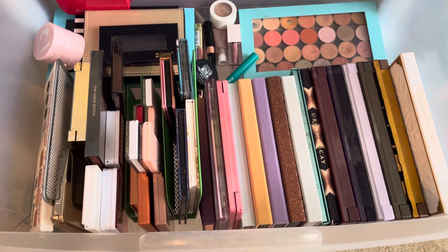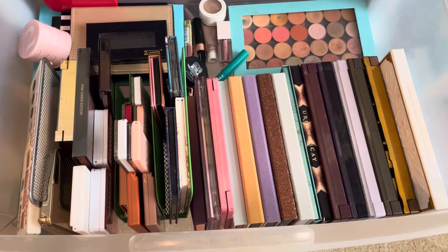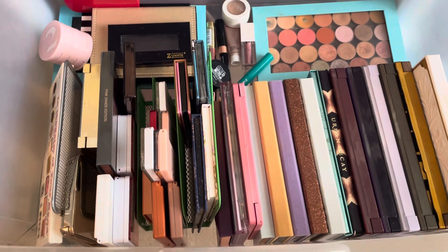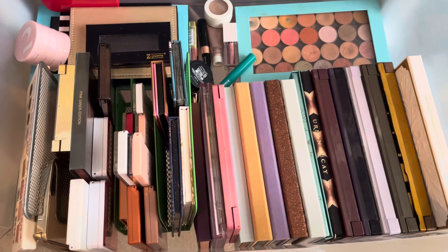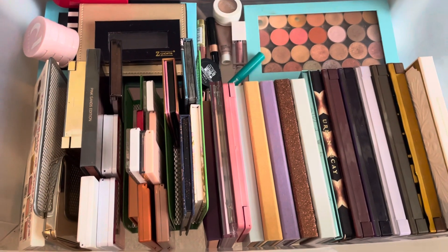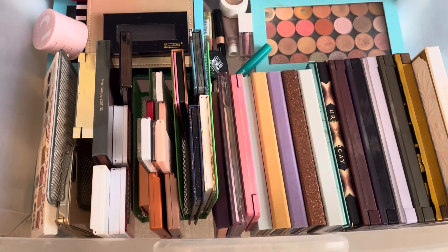Hey y'all, I am about to film my very first palette declutter. I have both eyeshadows and face palettes in here. I really like all of the stuff I have, but I also know that some of this stuff is pretty old, so it is time that I move it along.